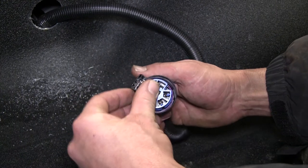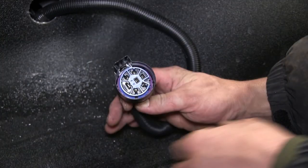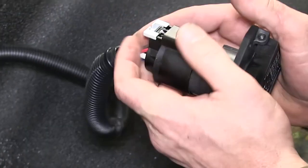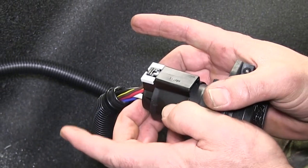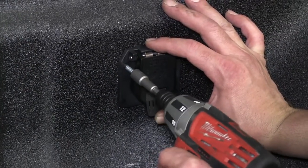Now with all our wires in place we'll go ahead and take the blue locking ring and secure the tabs inside the connector. Now we can go ahead and take this connector and plug it into the back of our 7-Pole. With our 7-Pole connected we'll use the gray locking tab to lock the connector to the 7-Pole. Next we're ready to mount our 7-Pole connector — we'll use 4 self-tapping screws to secure it to the side of the bed.